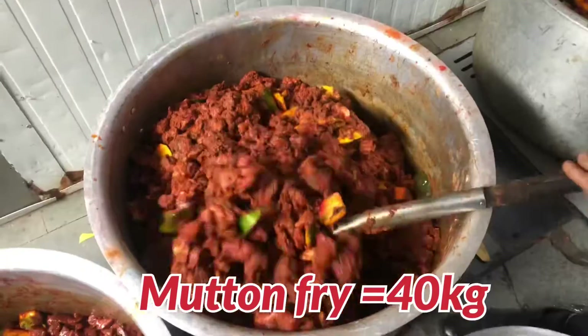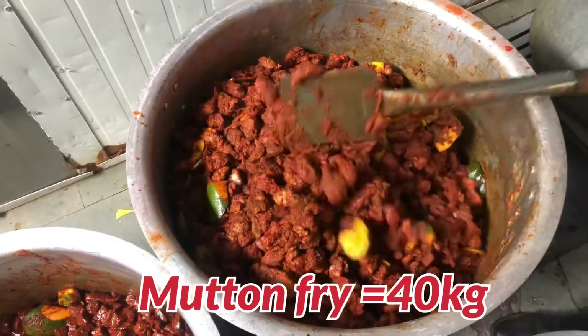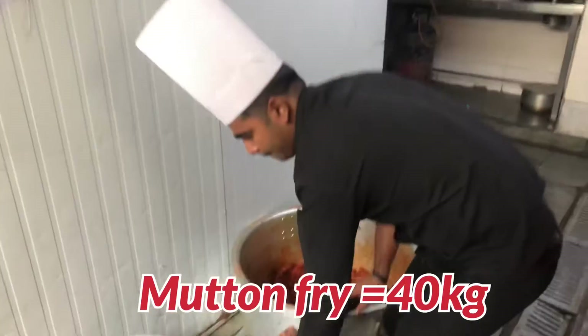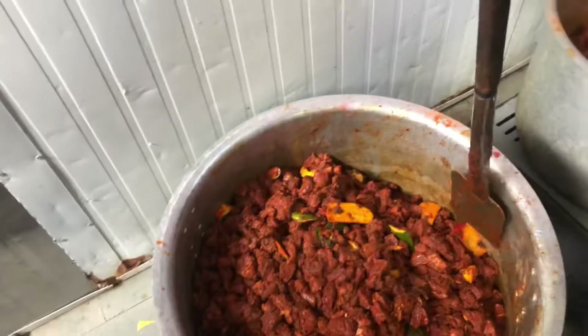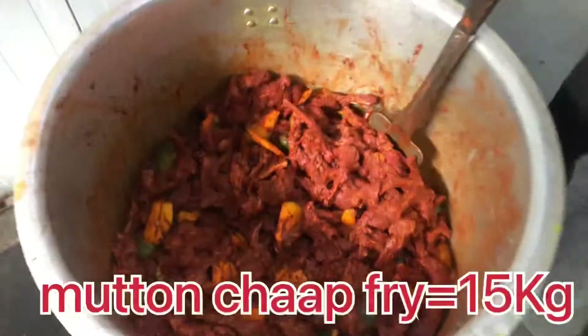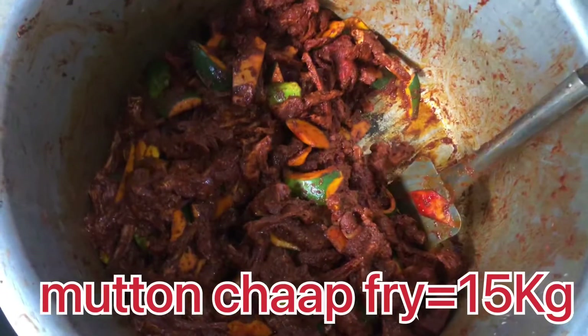This is a good food, I will put it in the bag. What do I do? I will put it in the bag. This is a good food! Wow! This is so good.